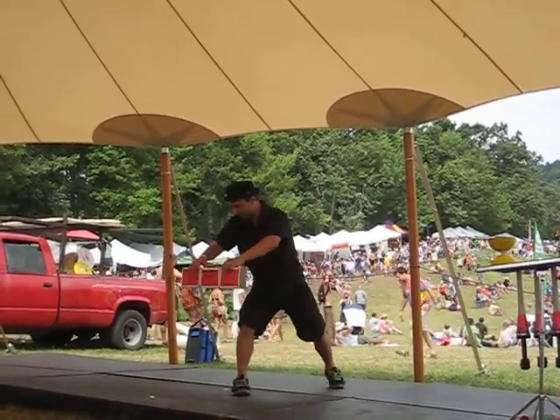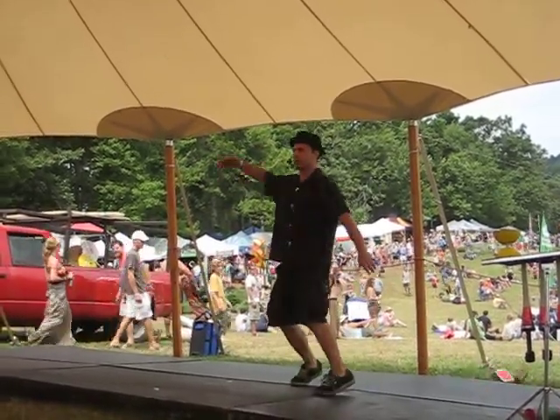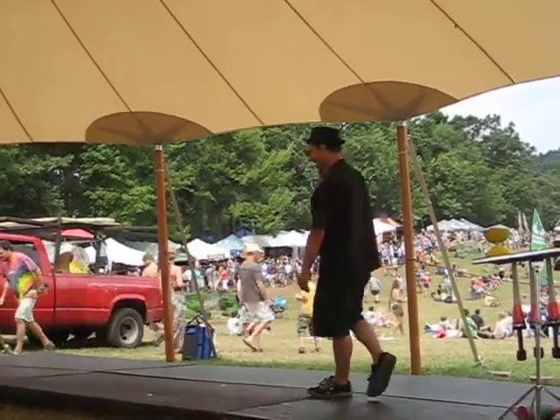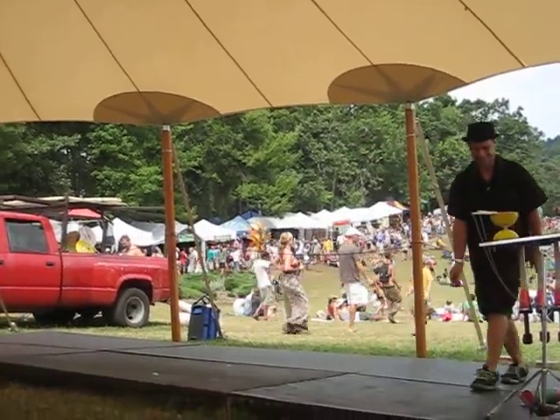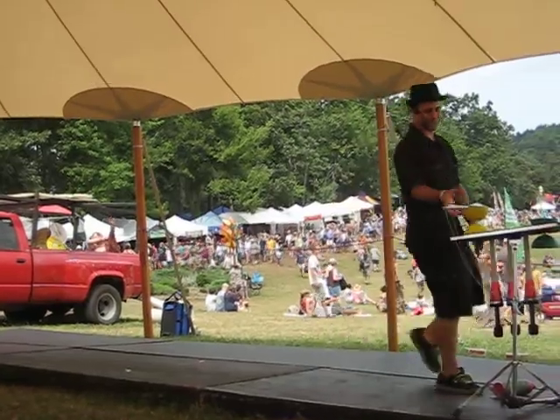You guys like that one? I'm feeling frisky, I'm going to try another one. Here it goes. One, two, three. Thank you. Stupid stage slopes backwards. All right, well we're going to get into some more cool stuff.